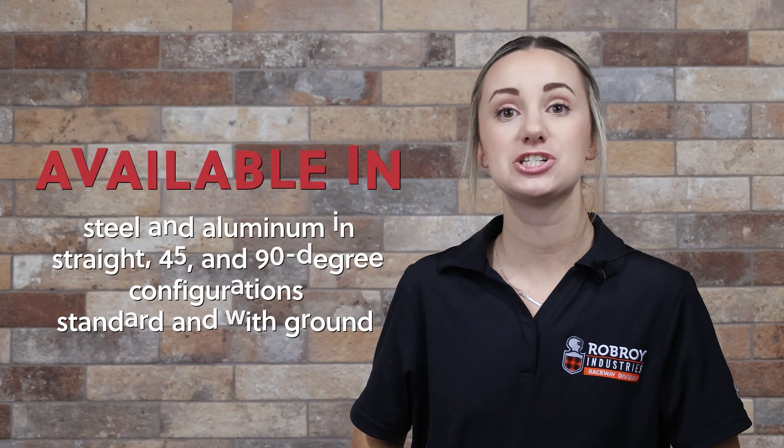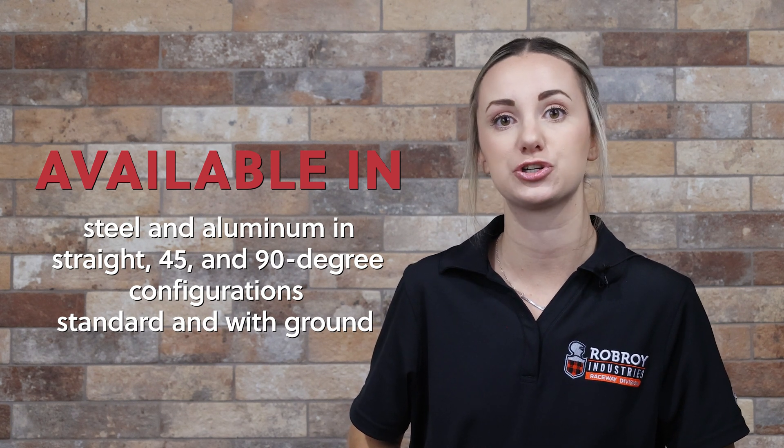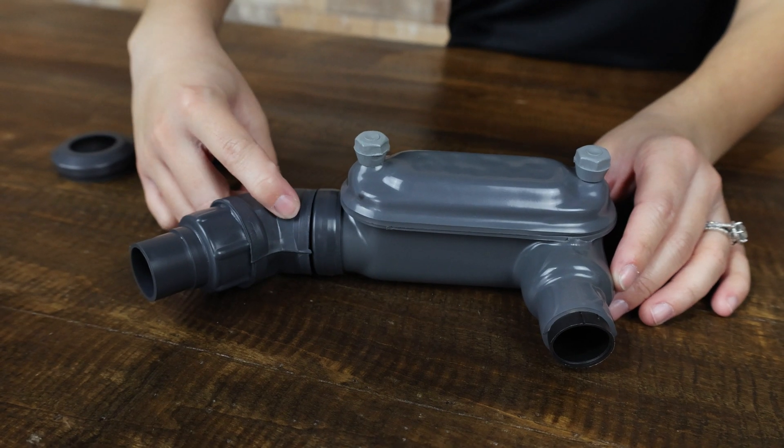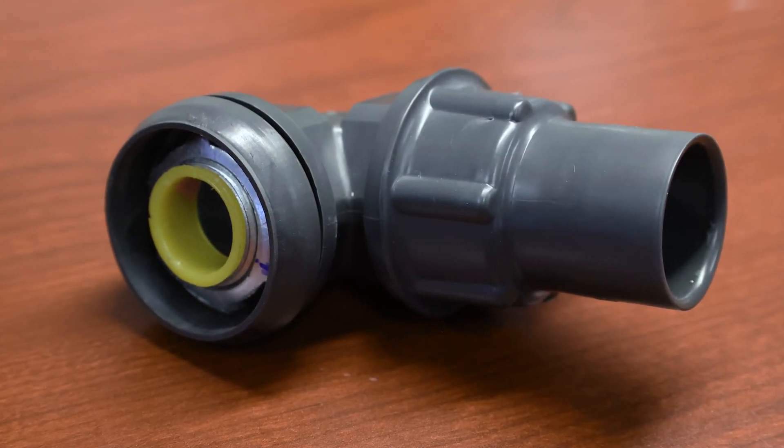The PVC liquid-tight transition adapter now comes standard with Plastibon liquid-tight fittings in half-inch through two-inch trade sizes at no extra cost. While the transition adapter is meant for use on the female end of a conduit body only, it will be shipped attached to your liquid-tight fitting.